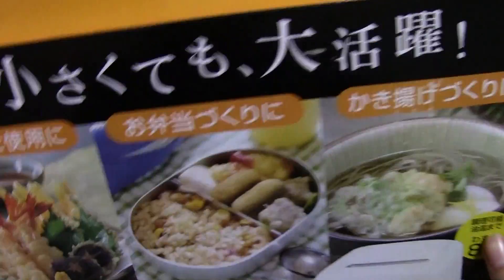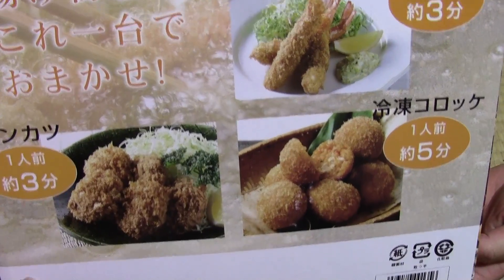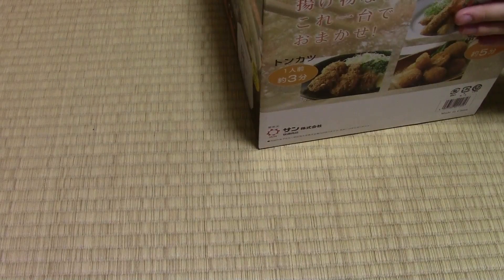So thank you. And here are some examples of what you can make — today's examples! We hope you guys enjoyed this haul, and look forward to the videos. Bye!